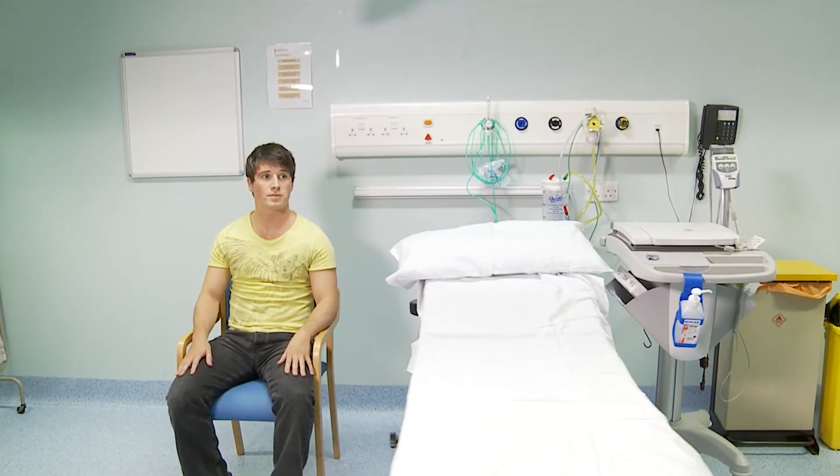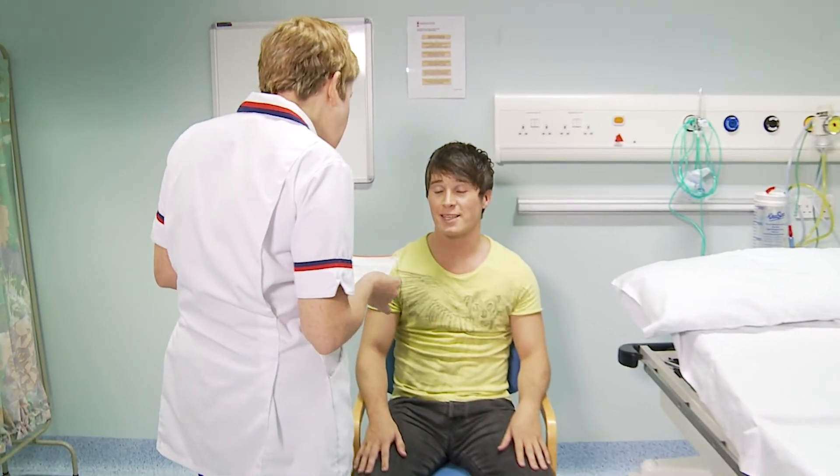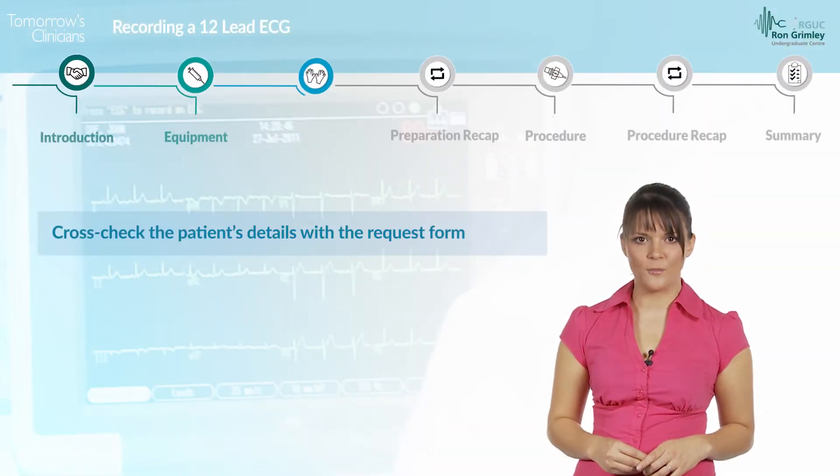It is important to ensure you have identified the correct patient. Confirm the patient's identification verbally by asking them to tell you their name, date of birth, and the first line of their address. If you're performing an inpatient ECG, also check the patient's wristband to verify their patient identification number. Cross-check the patient's details with the request form.